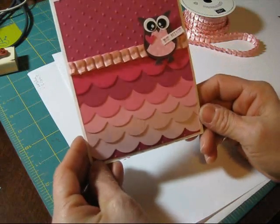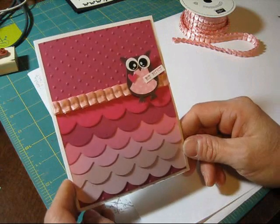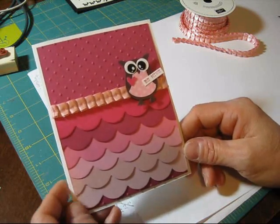You know what? I'm going to put him two-dimensional because I want him higher. Voilà! Oh, that is very cute. That is it for today, my friends. Till next time, happy stamping!